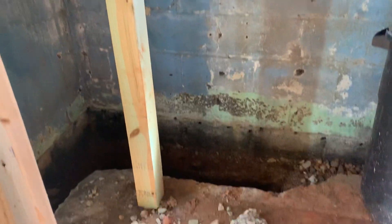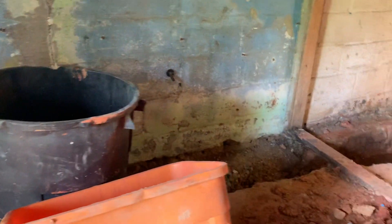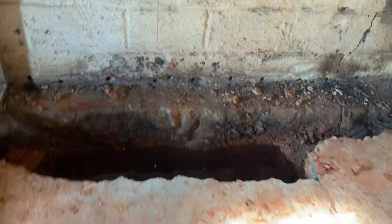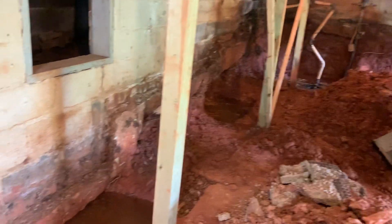This is a quick video of the basement. We need waterproofing — the old waterproofing system is not working, water is standing.